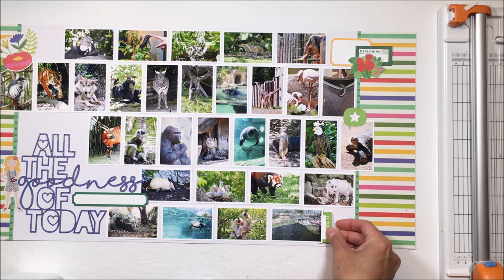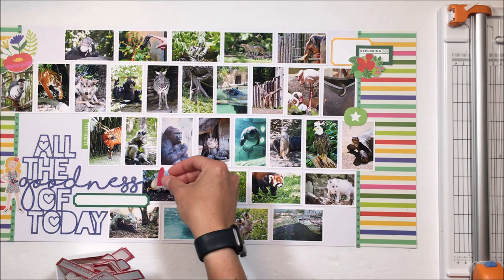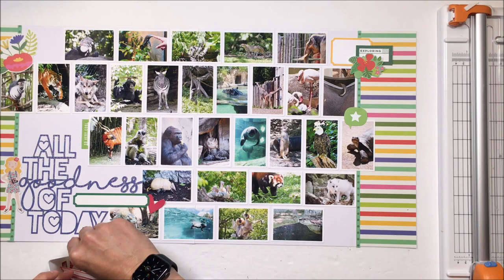I have all of my Ellie's Studio embellishments — the ones that aren't in packs. All of the die cuts and my print-and-cut labels are color sorted. I'm just digging through those, different shapes, mostly sentiments and things like that.